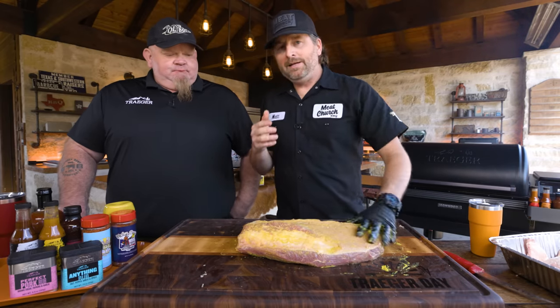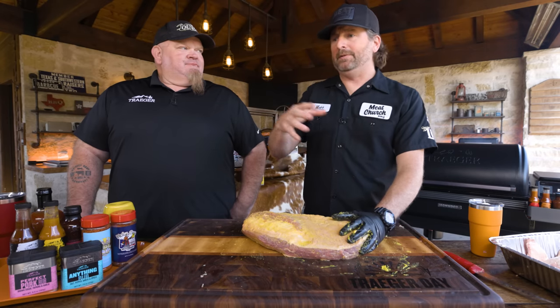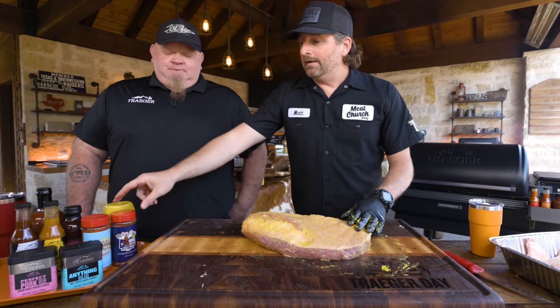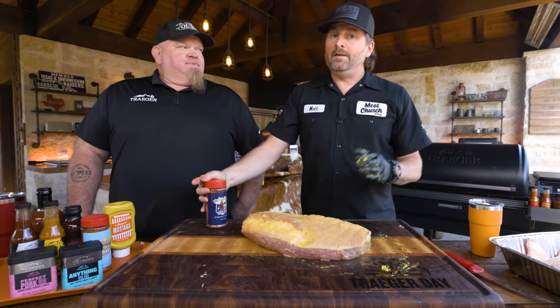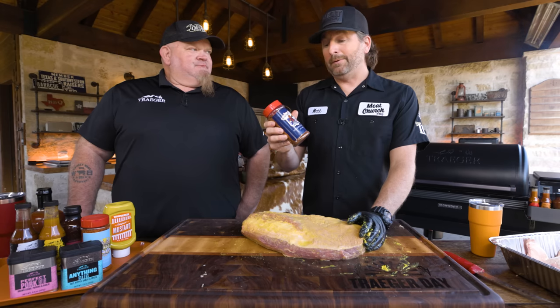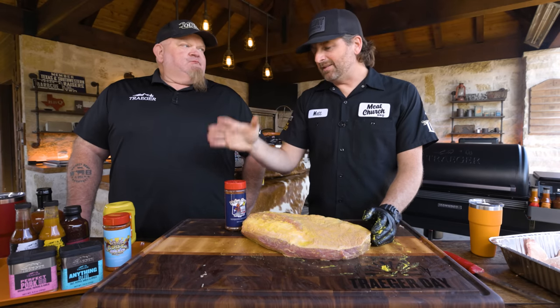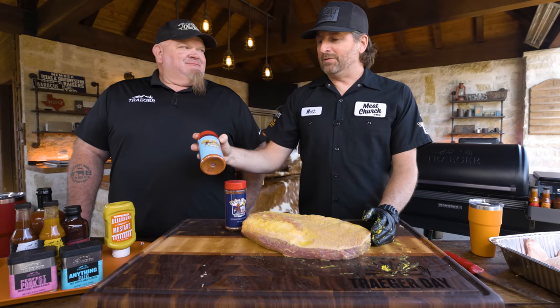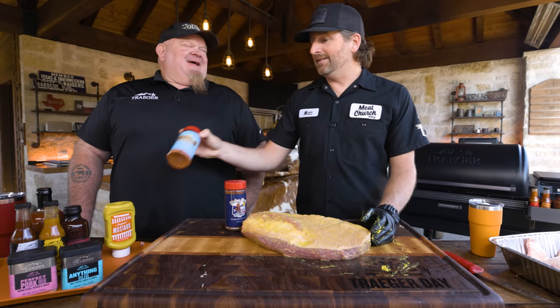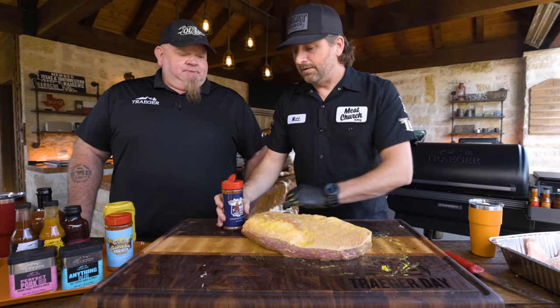Texas barbecue is known for salt and pepper, but I know just about everybody on the Texas Monthly Top 50 and a whole bunch of them are not just salt and pepper — it's a salt and pepper base with a little something else. I did a six-part series on six different top 50 barbecue joints and none of them use just salt and pepper. We're mostly going to season with Holy Cow — salt, pepper, garlic, 80% salt and pepper — plus a light layer of our all-purpose Holy Gospel, which is optional but something I learned through competition days. Chad adds that he's used Traeger's beef rub and prime rib rub, and his favorite go-to is a stack of Traeger coffee rub and prime rib rub.